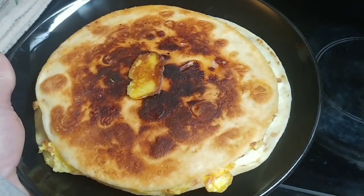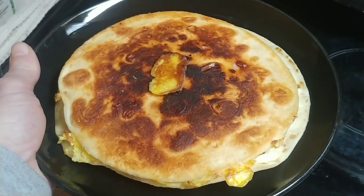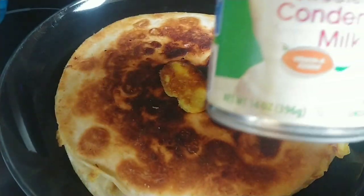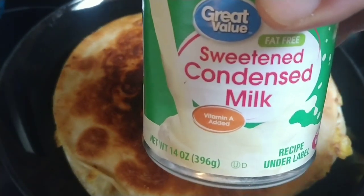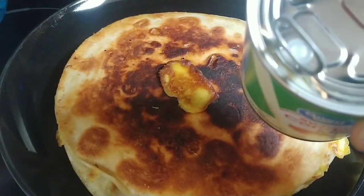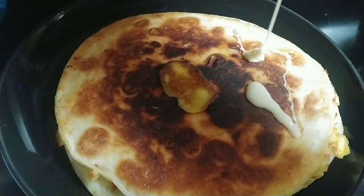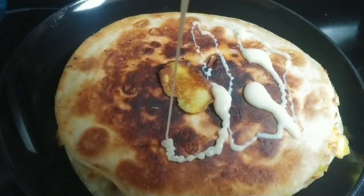This is basically what it looks like, and now is where you would take and drizzle your condensed milk on the top of it. What I've got is just plain old Walmart sweetened condensed milk — I just barely opened it up a little bit. Let's do it. That's all.